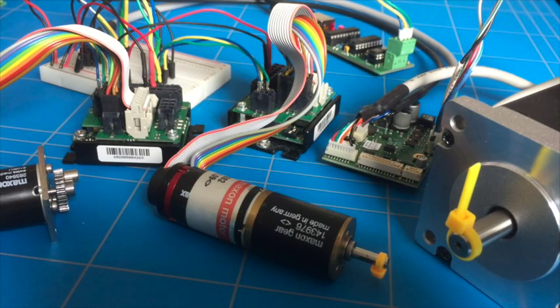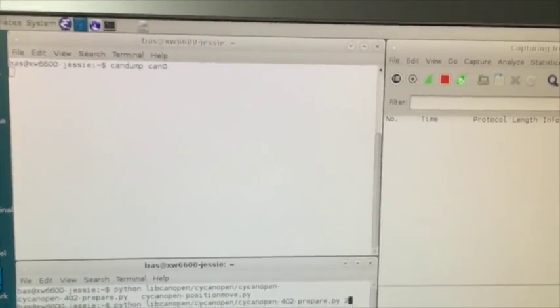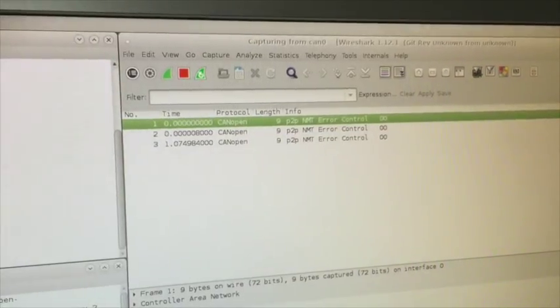I've written two Python scripts which use libcanopen. Let me show you the screen for a moment. The devices are now powered off, and at the moment I apply power we can see some messages, so we can see that on CAN dump and Wireshark.